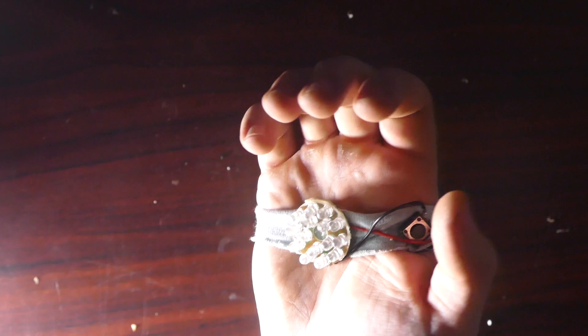Alright guys, so there you go. There's how to make an Iron Man wrist palm light. Just kind of a cool thing to have and pretty easy to make as well. And before I end it, I want to show you one more really cool thing you can do with lights.